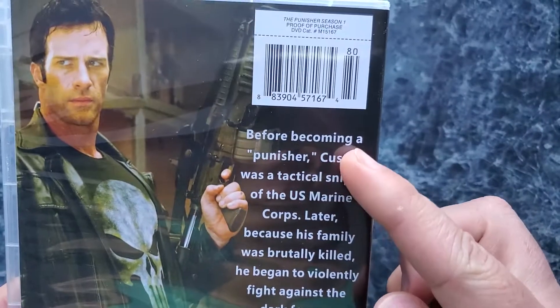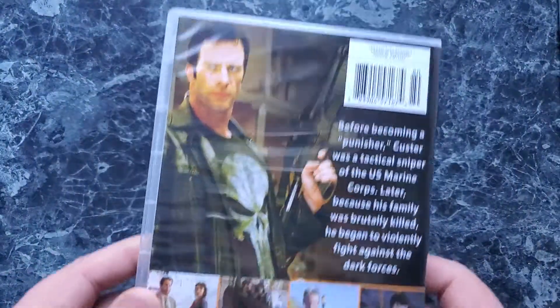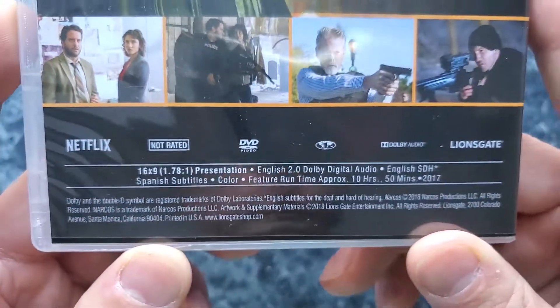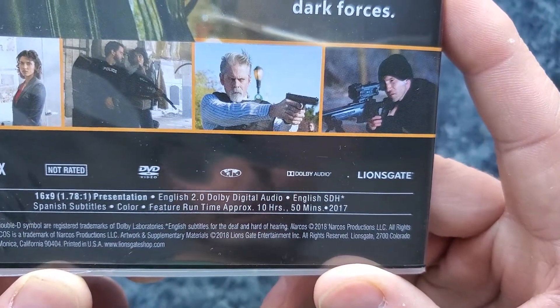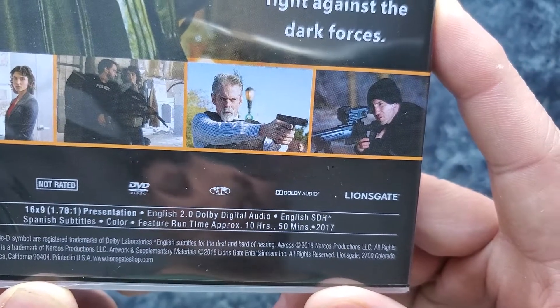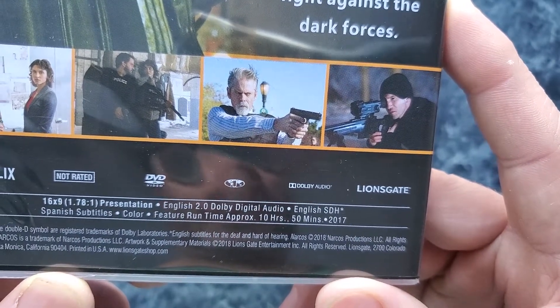It says 'Custer' — I don't even — it's Frank Castle, but nice try. As we see here: 16 by 9, English 2.0 Dolby Digital, some Spanish subtitles, and a 10 hours 50 minutes runtime.